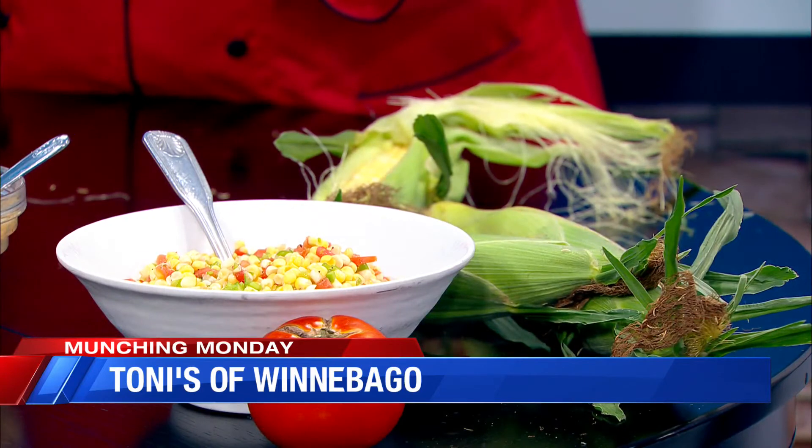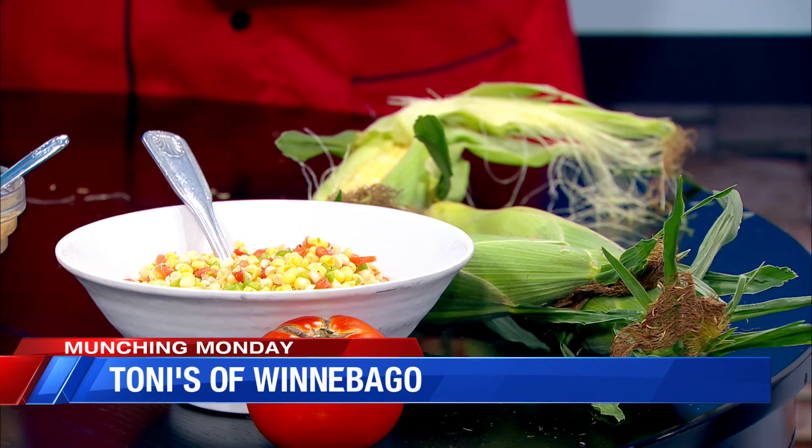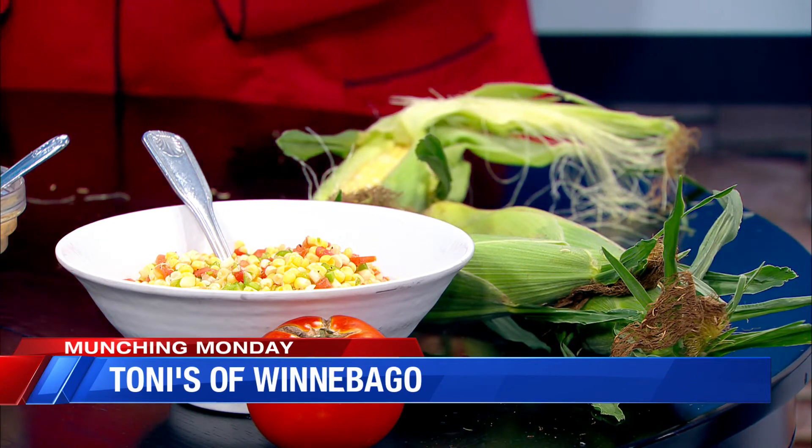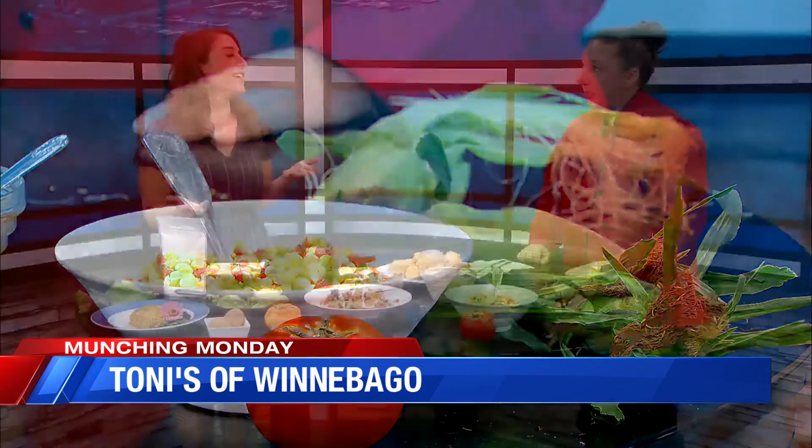Tell me about the corn salsa over there because that doesn't look too hard — I feel like people could do that at home. Yep. So we got this corn delivered from Booth Farms. It's an early corn, the kernels are small. I simply cut that fresh off the cob and then added everything you would put in salsa: tomatoes, cilantro, a milder green pepper, onion, lime, olive oil, salt and pepper. And it's even easier than you think because you didn't cook the corn. So this is just simply cut off and put in — no-cook recipe right there.